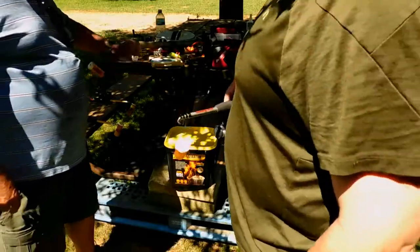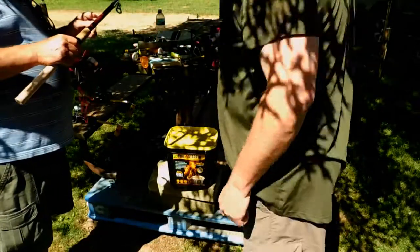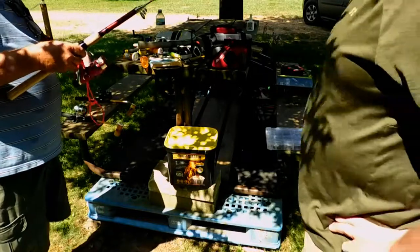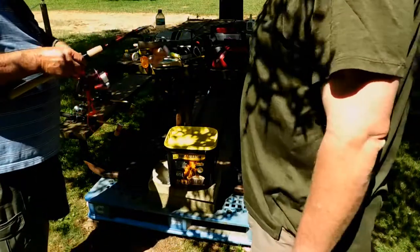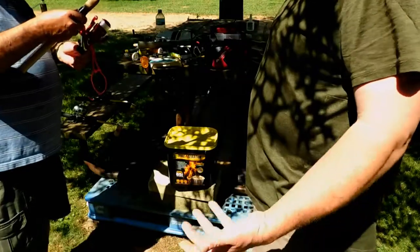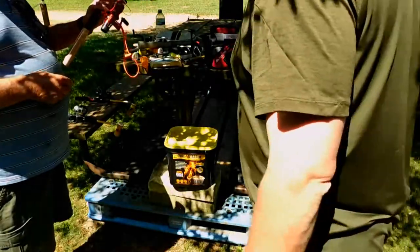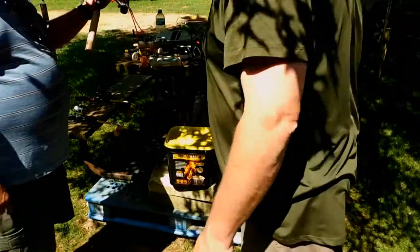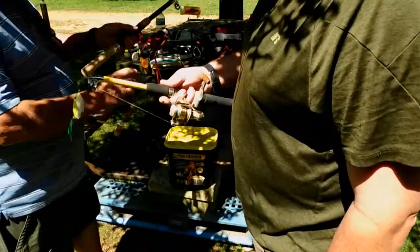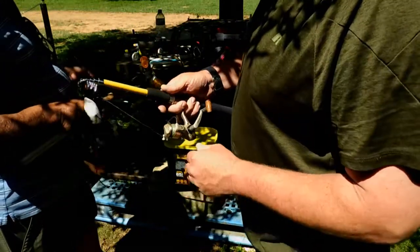I got two in the truck — a Shimano 4000 and a Mitchell 300. One of them I'm going to put on here and take this cheap reel off. Not that it doesn't work, it works okay. The Shakespeare one works, it'll catch fish. A lot of Shakespeare stuff I like. You can feel the bearings on this one. A lot of your drags are up front, but I like the tail drag. I like the nose drag best — that's what I like about the Shimanos.